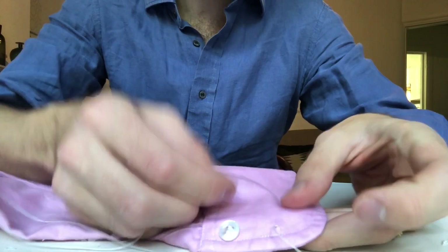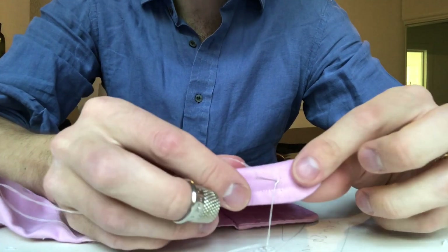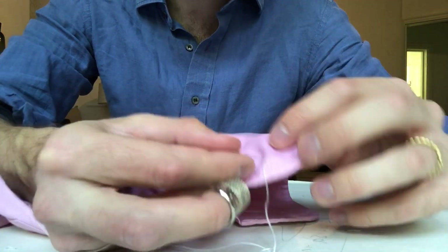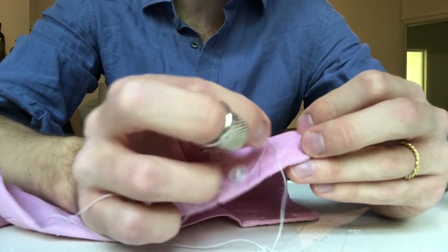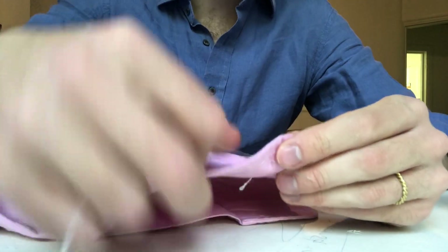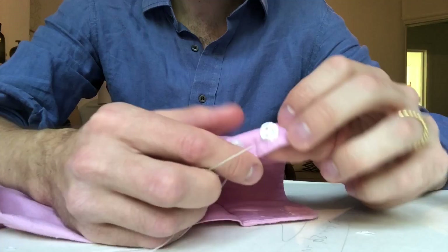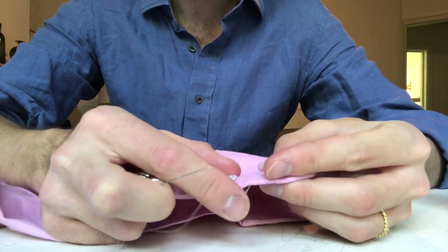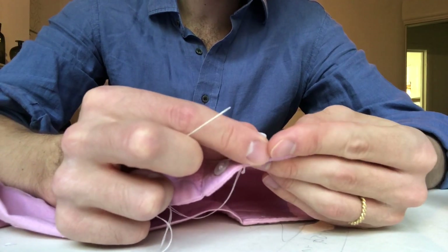So you go through and through, and then back through there. I like to go as close to the base as possible. You can go through the holes that are there before, which makes it a bit neater, but I like to try and keep the base as small as possible. So you go all the way through and pull the thread through. You don't want to pull it dead tight, because otherwise you won't be able to get the cloth underneath the button. It needs a little tiny bit of elevation, a little bit of a stand.